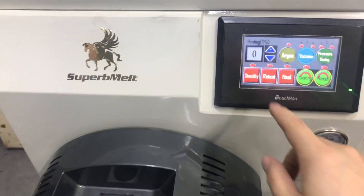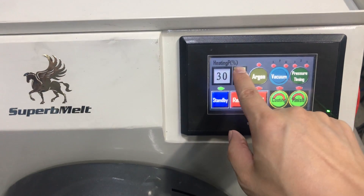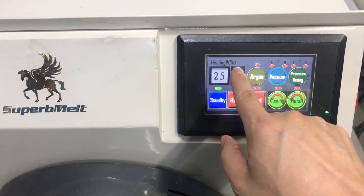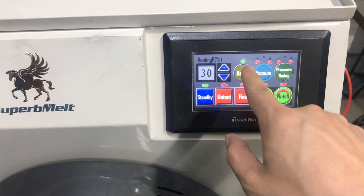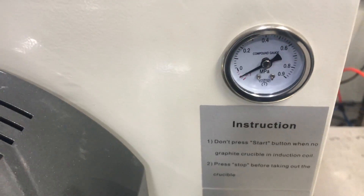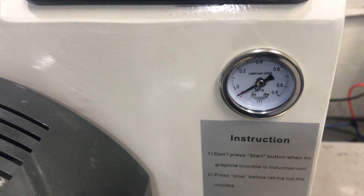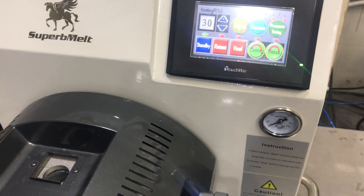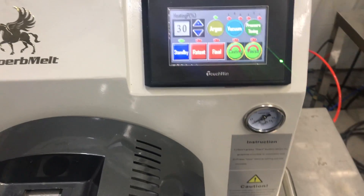Okay let's start melting. Press standby. We can adjust the heating time — 30 percent, 25 percent. All is okay. Press argon. The machine will start vacuum automatically. It will automatically be processed twice — vacuum and argon, vacuum and argon twice.